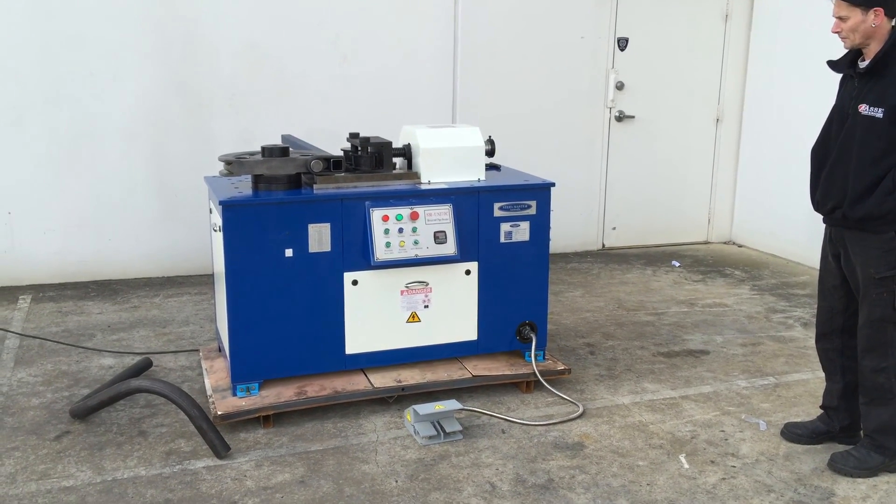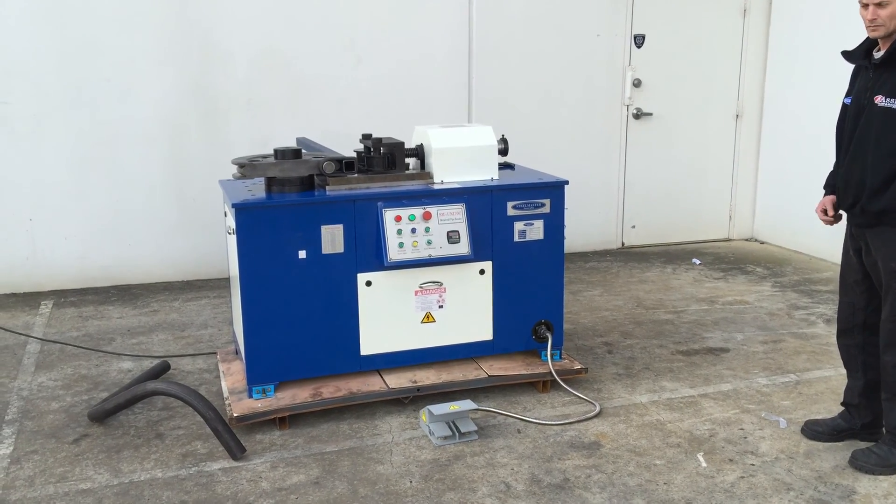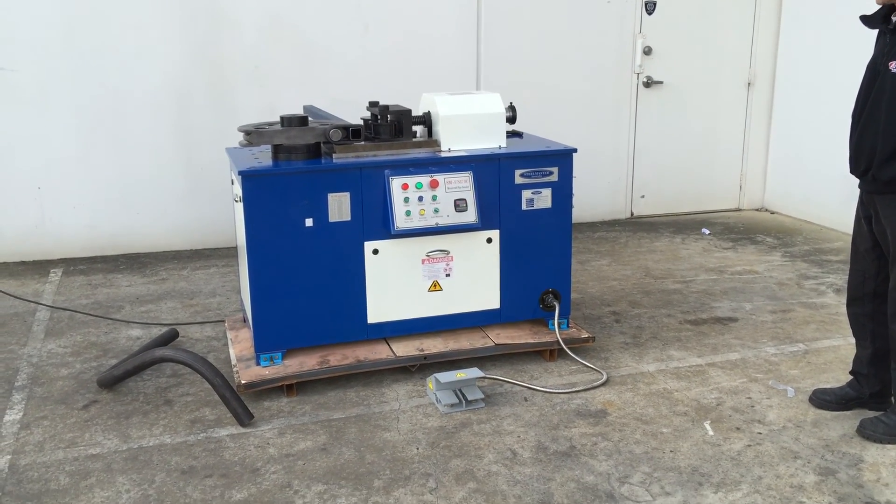Welcome to Asset Plants Machinery. Today we're going to overview our SteelMaster Uni70C hydraulic clamp tube and pipe bender.